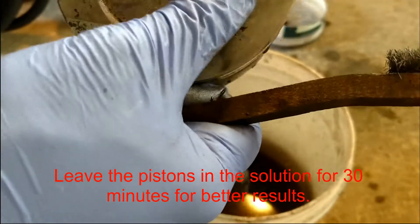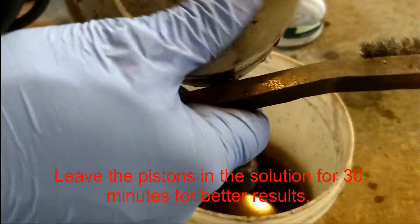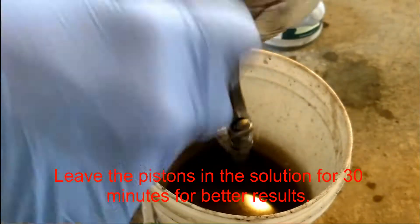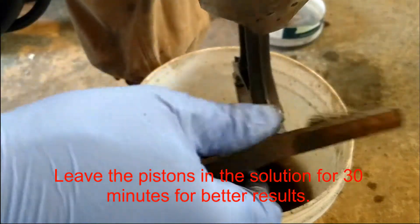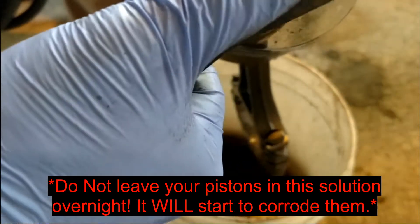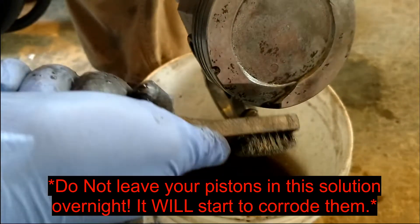I probably should have had another one in the solution getting soft while I was doing this one, which I'm probably going to start doing after this. Just keep the next one going — it's a lot quicker than just scrubbing with a brush.